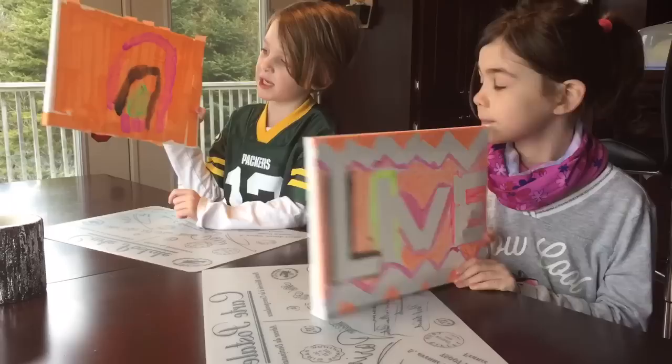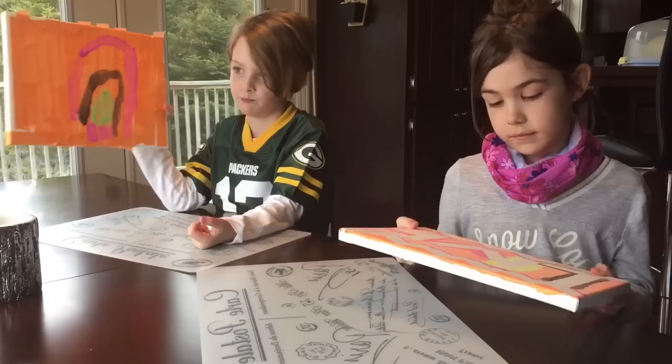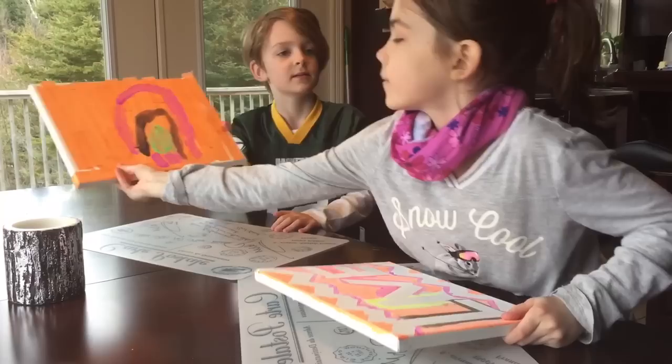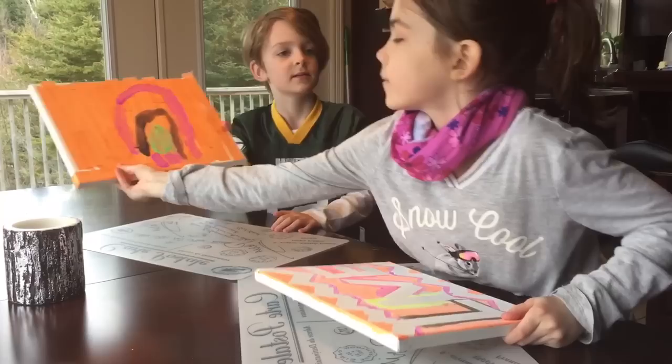I'm gonna give this to my mommy because she really likes pinballs. It is a pinball machine where you roll the ball and it hits down these pins. And you can't see mine — this is what it looks like. It says blue. Okay, that was our craft today, so bye!